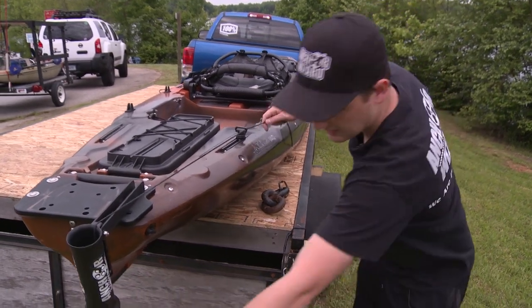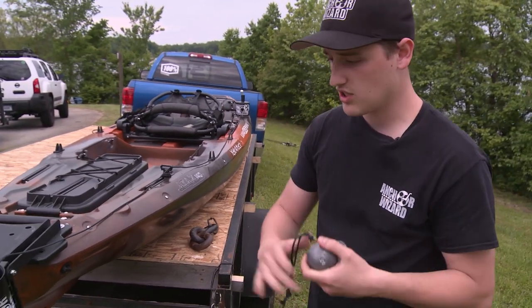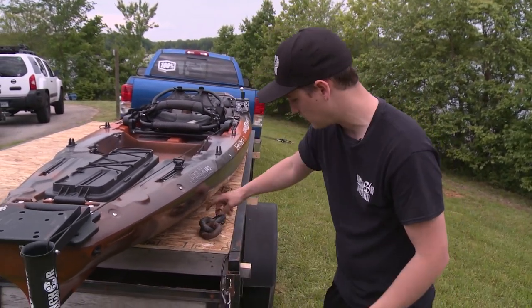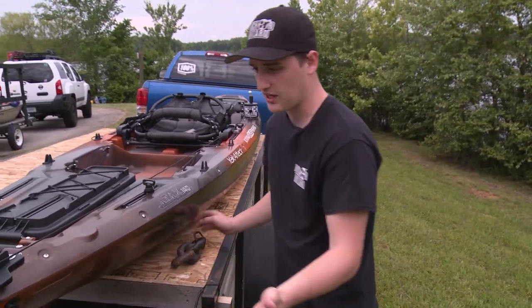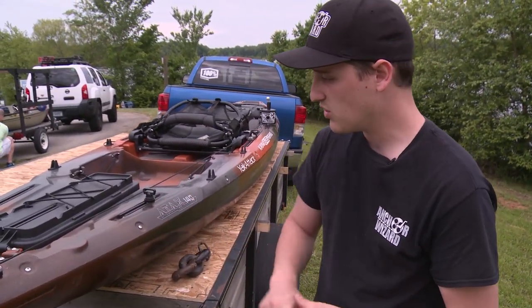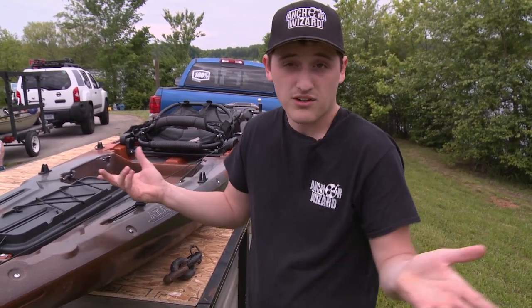I'm using a three-pound downrigger weight. You can use this or any anchor that you desire. I also have chain — if you're getting into the weeds, they're both good for the weeds. Or you can use a grapple anchor, whatever anchor you desire. You can mount the entire system in five minutes or less. Then you're ready to anchor and you're ready to fish.